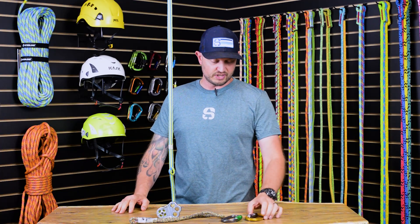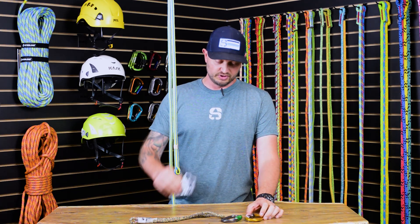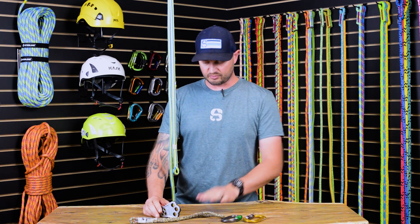I'm Brandon with Cheryl Tree and we're going to talk about how to install a Hitchconer pulley system. You'll need the Hitchconer pulley, two oval-shaped carabiners, and a prussic.